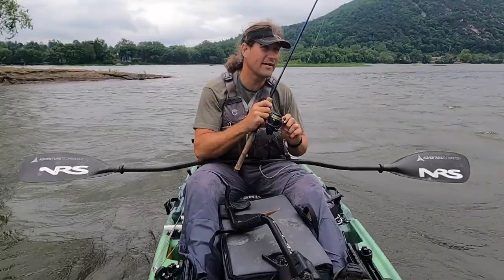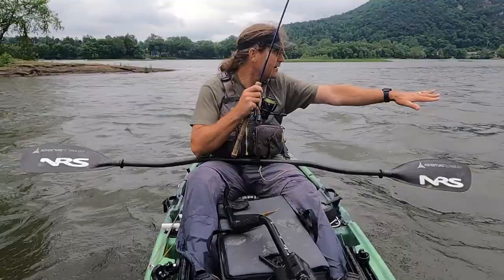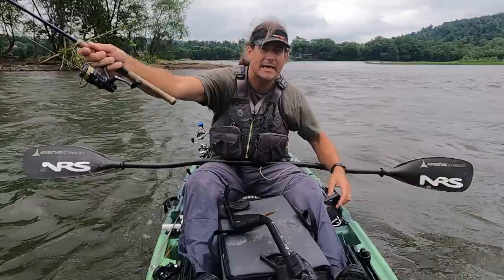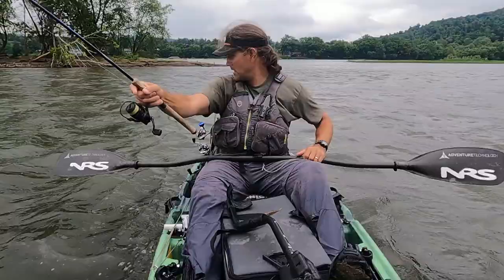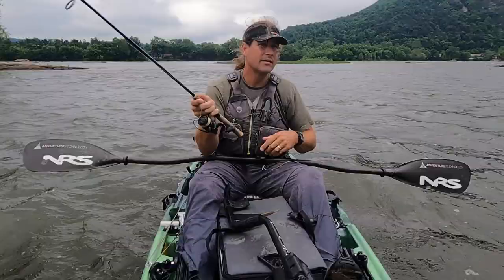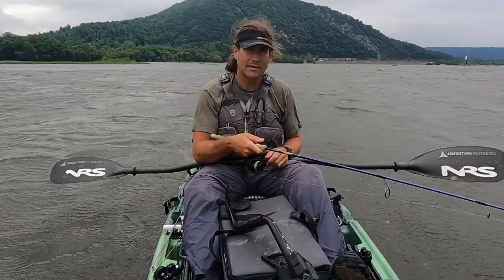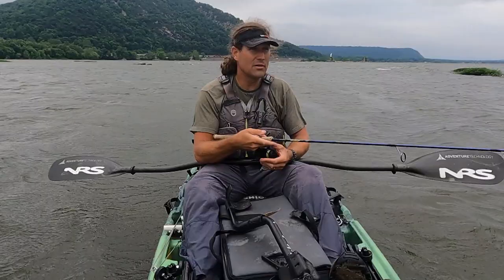Live target crayfish crankbaits — and it's snagged. I'm here in current, wind occasionally gusting really strong up through this mountain gap. Fortunately I've got the torpedo here to help me get back over to this snag. Having that ability to not have to paddle or pedal — use the motor, get to snags, and get back to fishing — it really equates to catching more fish over the course of a day. You end up throwing in places that maybe you wouldn't, you might not throw it into some of those crazy snaggy spots.